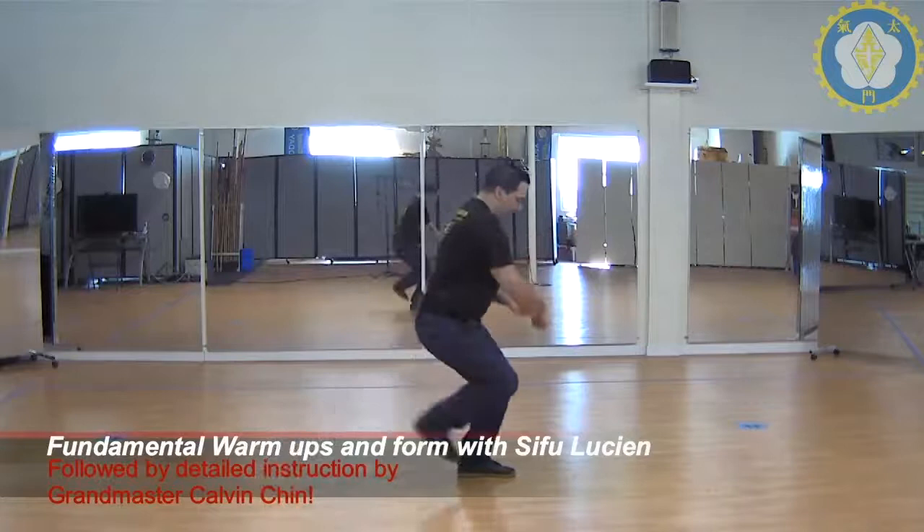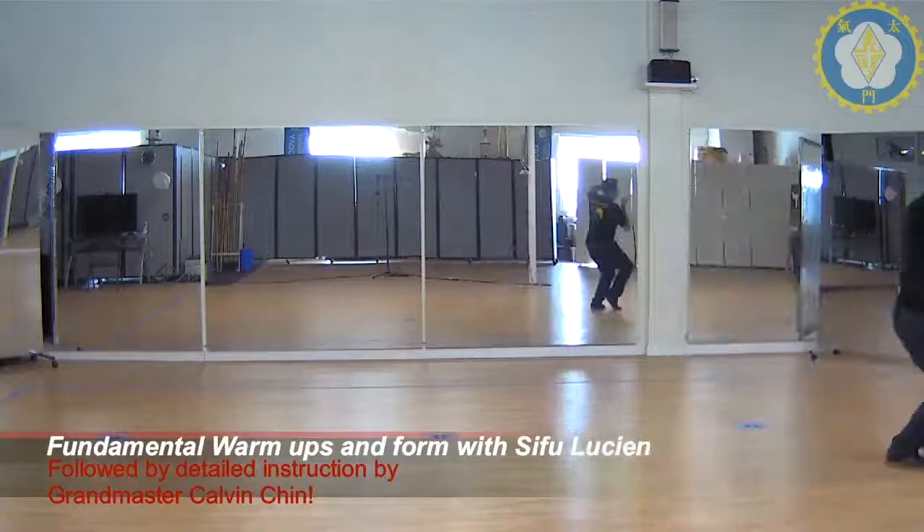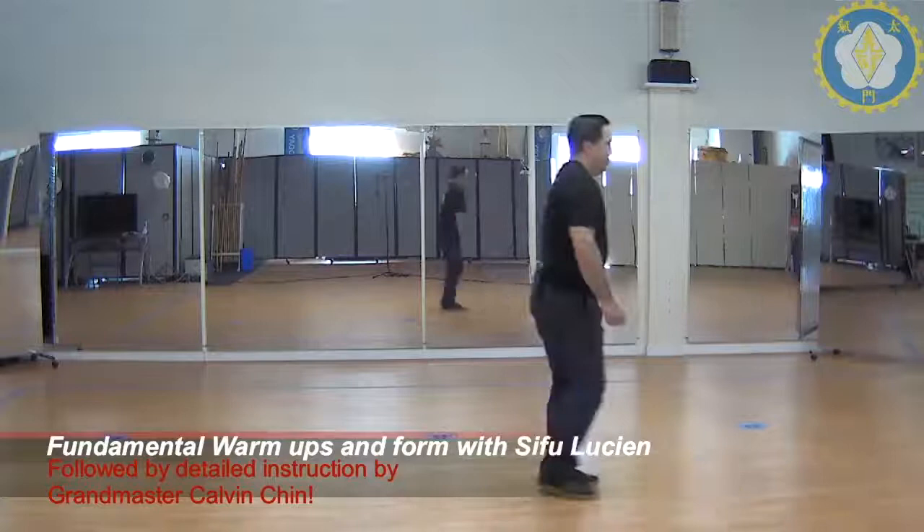Thrust. Punch. Feet together. Lift. One, two, three. Hop. One, two, three. Thrust. Step through. Punch. I'm going to come back just to stay in frame on camera. So we step through. Punch. We make a circle.